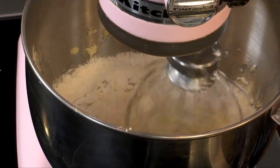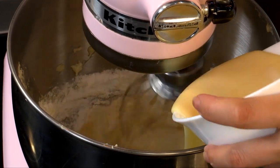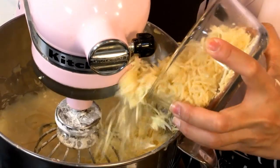Add the dry ingredients to our butter and egg mixture. Just mix it on low, alternating with the condensed milk. Make sure all the flour is incorporated. When your mixture is smooth, you are now ready to put the cheese. Put half the cheddar in the batter.